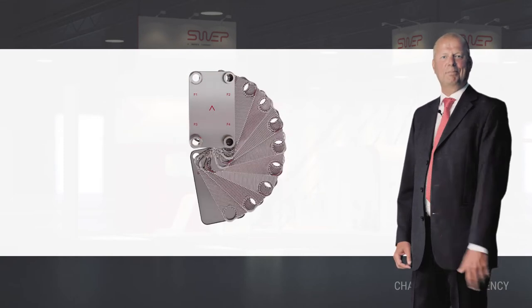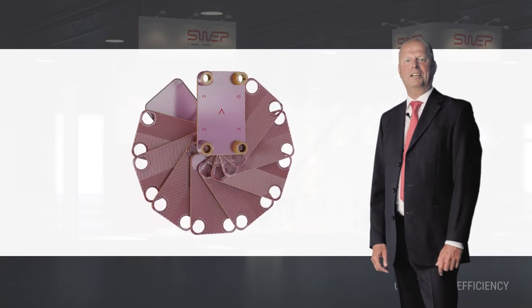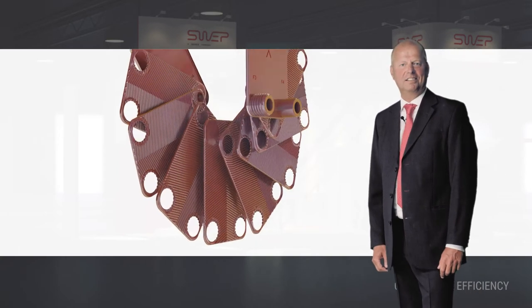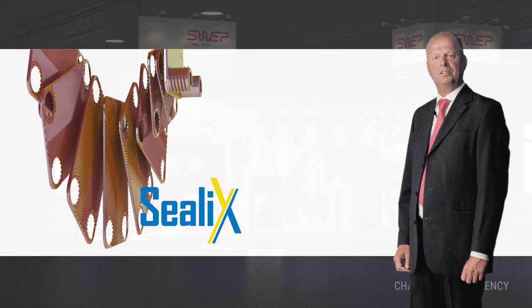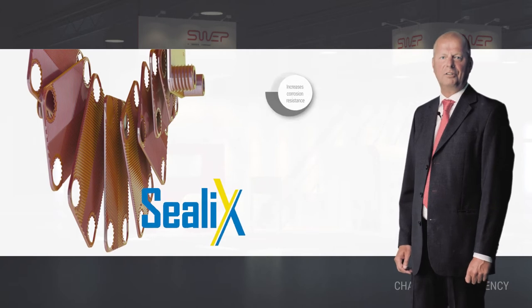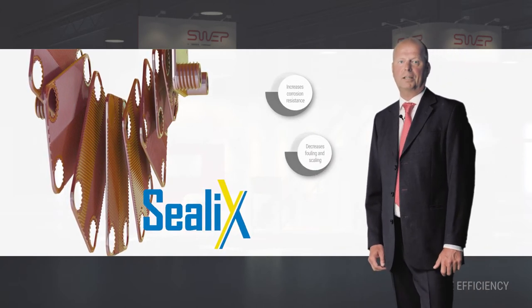Sweep has launched a new range of brazed plate heat exchangers that keep tap water applications running efficiently for longer. This is achieved with the Sweep Seelix coating, a revolutionary silicon dioxide based thin film technology that increases the unit's corrosion resistance and decreases the tendency for fouling and scaling.